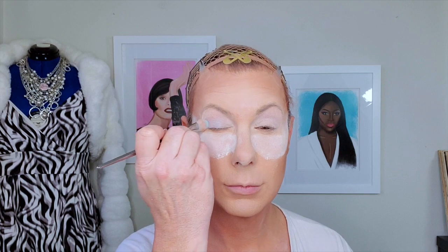Next we're going to go into Hello using the same Real Techniques 200 eyeshadow brush from the Bold Metals Collection. Then I'm going to go down to Cola, which is a deeper sort of indigo blue, and I'm going to put that on the outside corner of my eye.